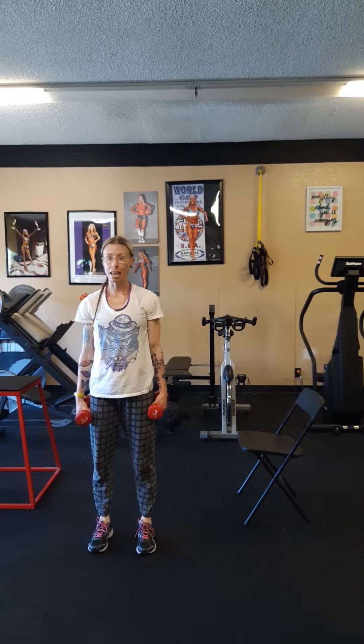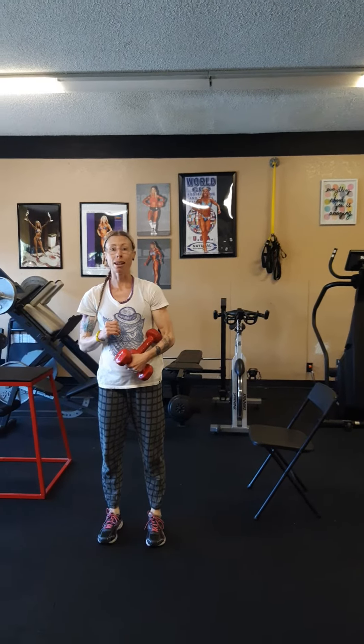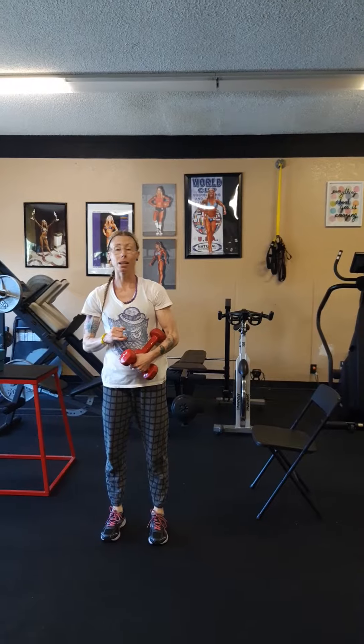In our weights day one, we're going to do Tabata. So you're going to need a stopwatch. You do the exercises for 20 seconds and then it's paired with a 10-second recovery.